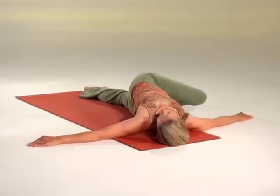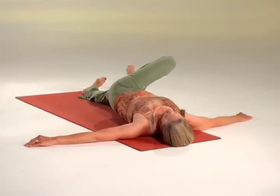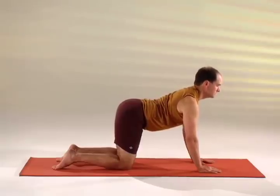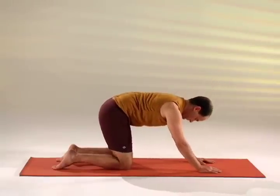Inhale up out of the twist, head to the center. Exhale, twist the left leg to the right and exhale rounding the low back, stretching the low back.